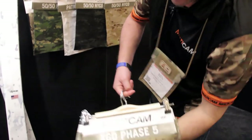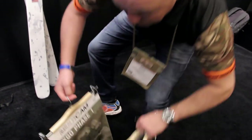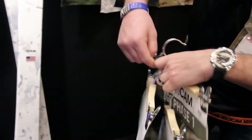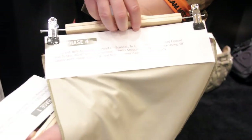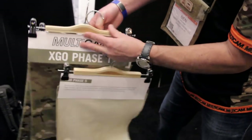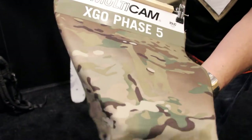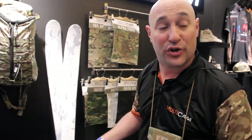We have three new exciting knits from XGO, also known as Longworth Industries. Phase one is a typical jersey athletic mesh — basically a basic workout top. Phase four gives you a little more of a napped-back feel. All of these have silver antimicrobial, moisture wicking, and quick-drying properties. Phase five XGO is a very lightweight fleece with a gorgeous hand and is in stock. You can buy any of these products in five-yard increments — we're trying to make Multicam accessible to everyone.